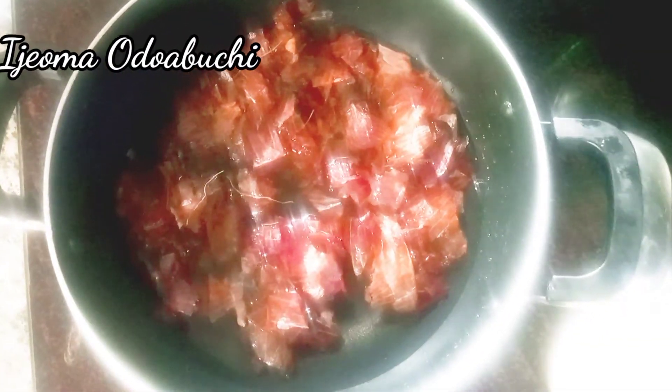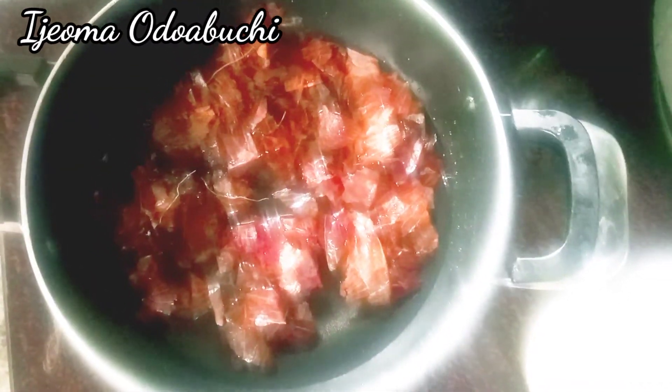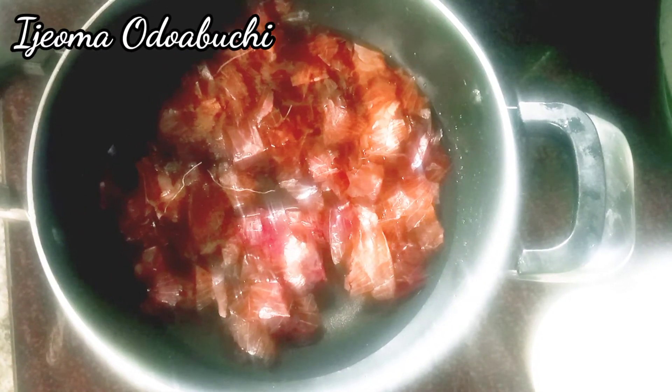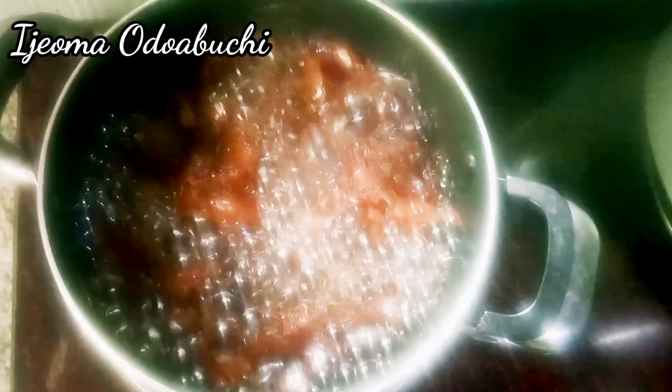I'm adding about three cups of water to this onion peel. At this point I'm going to put on my flame and allow it to sit on the heat for about five to ten minutes.